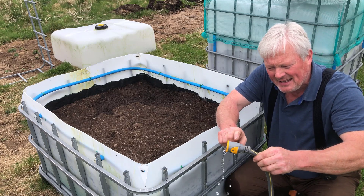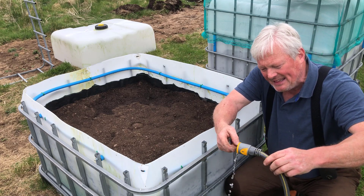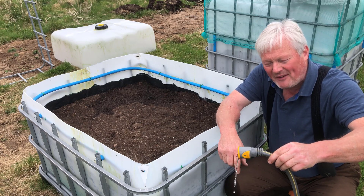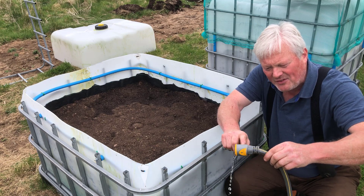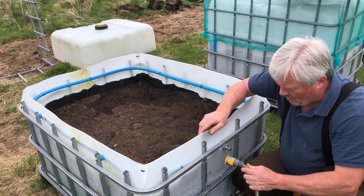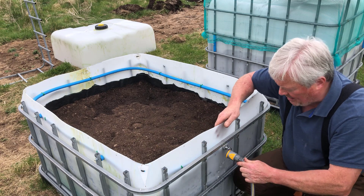I've got to change this fitting because the water's running out — you'd think it was turned on but it's not, it's siphoning itself out through the pump and through the tank, and I can't have that. So I've got to change that fitting and I'm going to order an automatic stop fitting later.